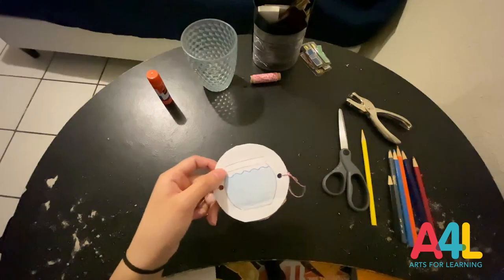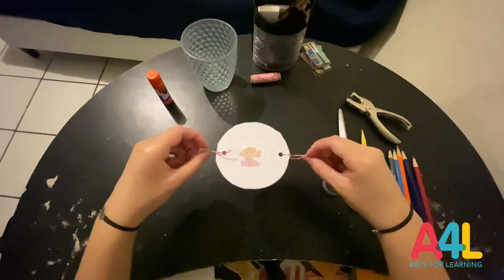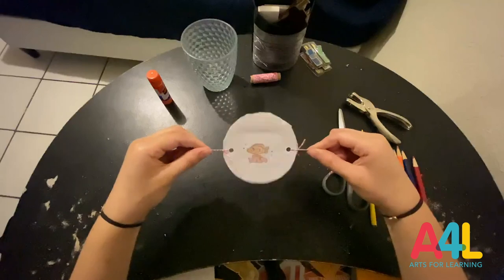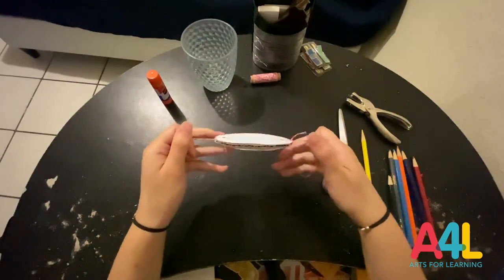And when you're done, you're ready to play with your Thaumatrope. Hold it by the strings and twist, and you'll see your moving picture. Congratulations! You've made your very own Thaumatrope.